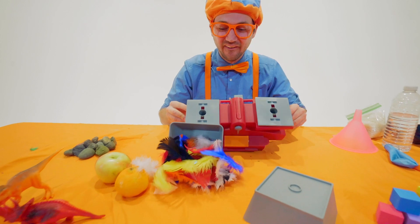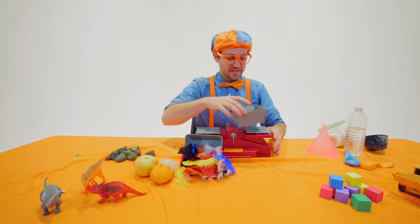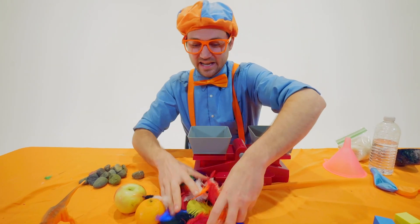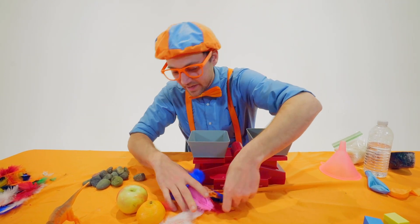That is so cool. Let me put that rock over there, put this back up here. We have to stay nice and clean and organized because we have a lot of things to weigh here.